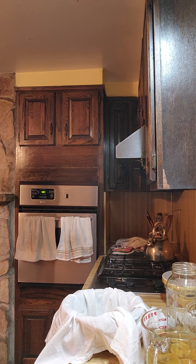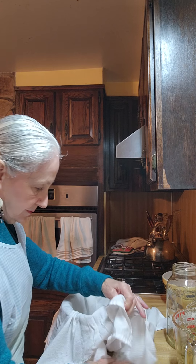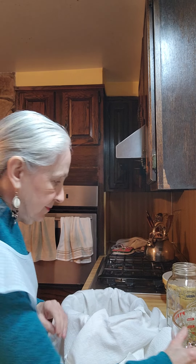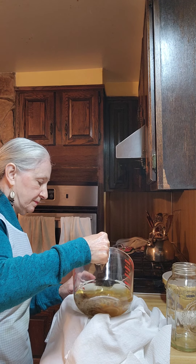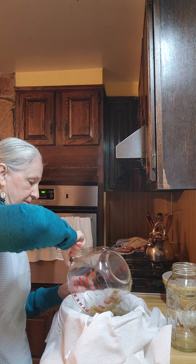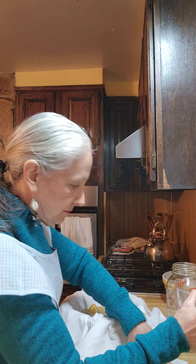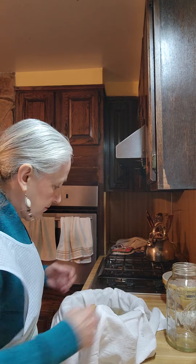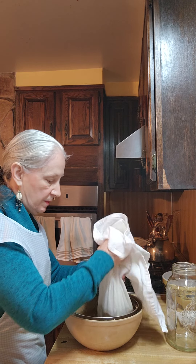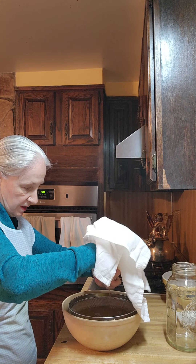Hold on a minute. Let's try that again. You're going to pick this up and you're going to strain it as much as you can. Get as much out of it as you can.